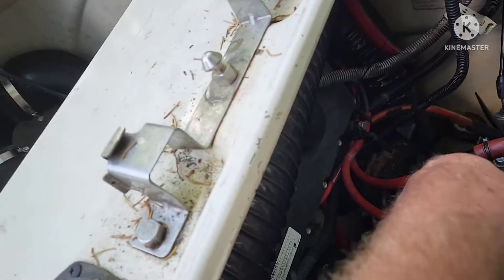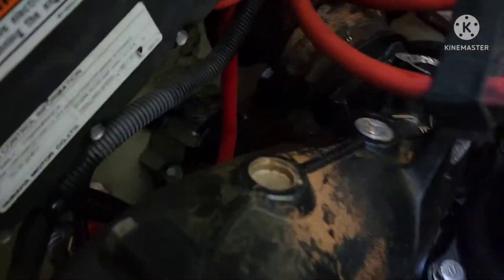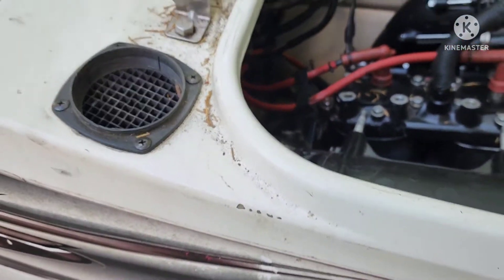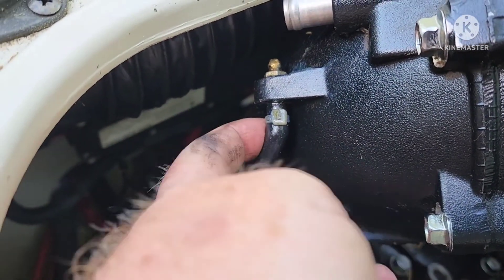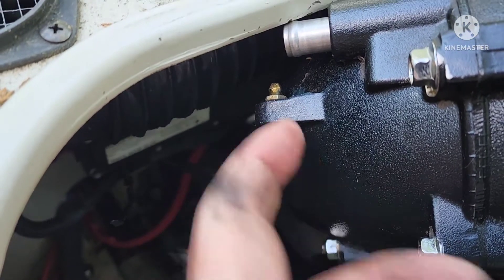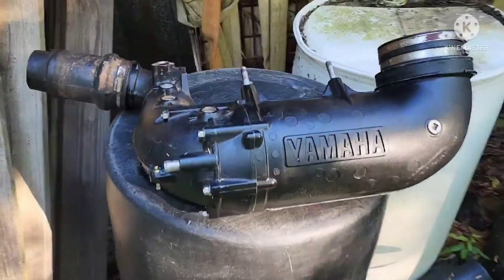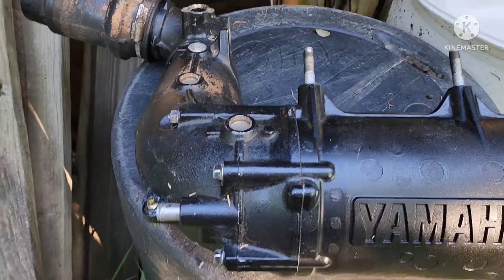One more thing on this exhaust: there's a zerk fitting that runs down to the main bearing — it's on the back of the exhaust. I'll try to get it up where you can see it. Here's the zerk fitting — see the hose — that's the only thing holding my exhaust in. I'll cut that tie wrap and get this thing out of here. So here's what the piece you're taking out looks like.